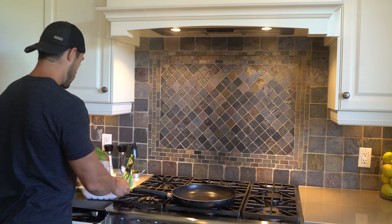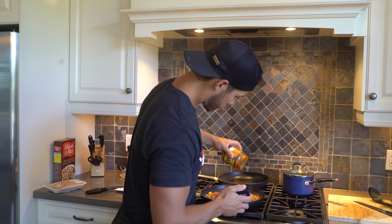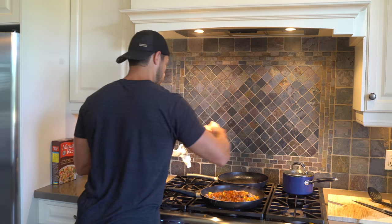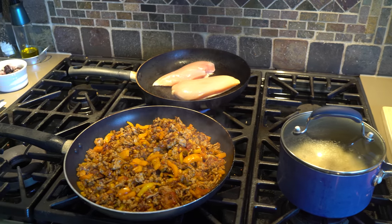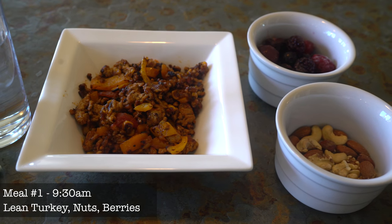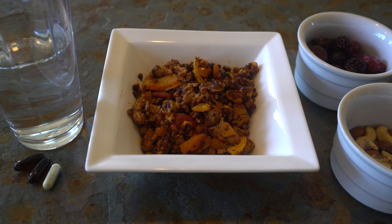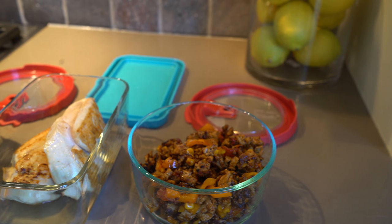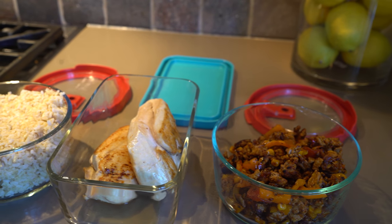We get the turkey going, throw in some peppers and add some salsa to add flavor, we have the chicken going on the stove before we put it in the oven for 15 minutes, and then we've got the rice going there as well. So there you have it — we've got turkey with peppers, berries and raw mixed nuts, and leftovers that I can eat for the next couple days.